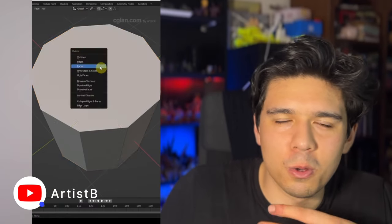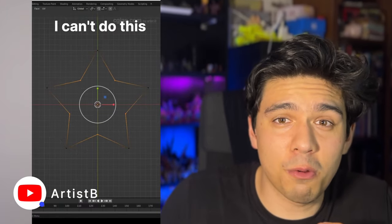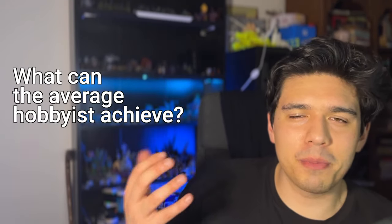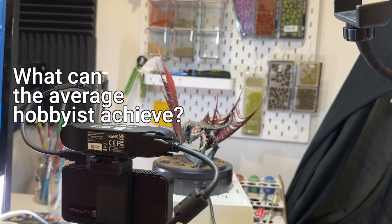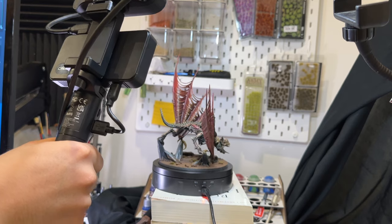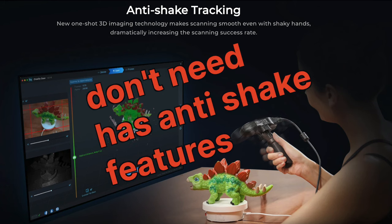I don't have much experience with 3D modeling, sculpting, or ever using a 3D scanner before. My approach for using this scanner in this video is going to be from the average hobbyist — if you were the average person using this in your home, what kind of results could you get? So we're not going to have fancy gizmos, smooth scanning rigs, or a fancy lighting setup. Just good old what's on my desk.